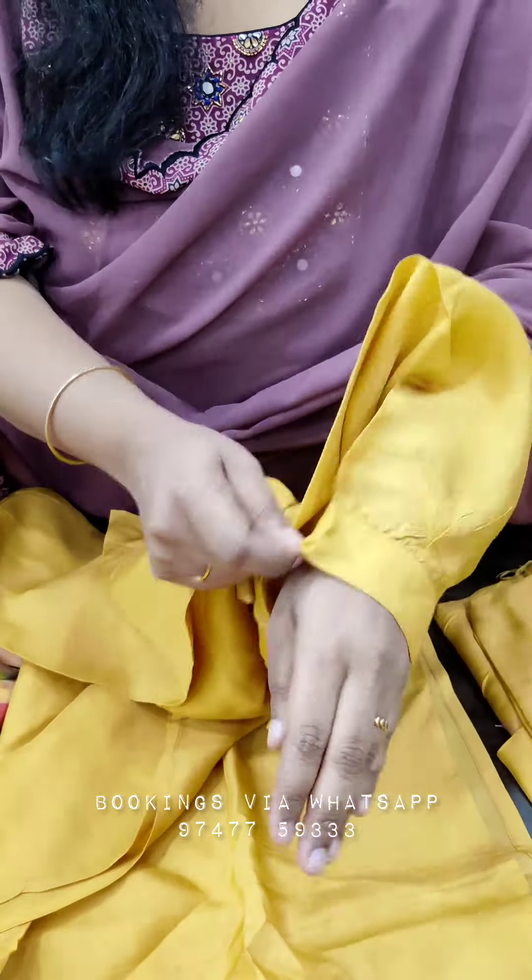We are going to stitch it. These are the sleeves. The bottom is the shantoon bottom.